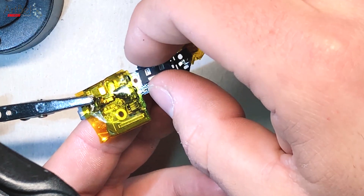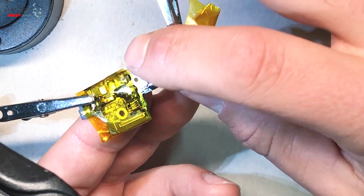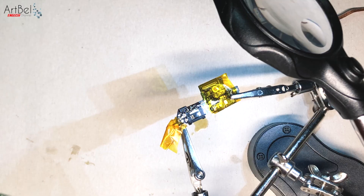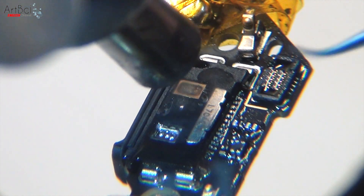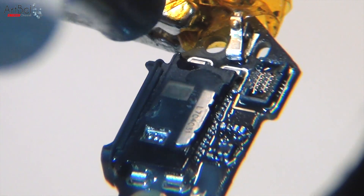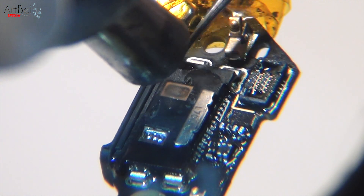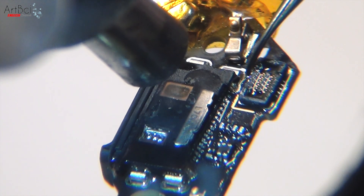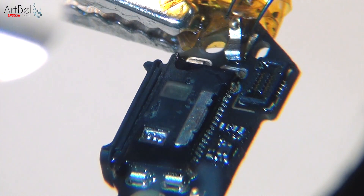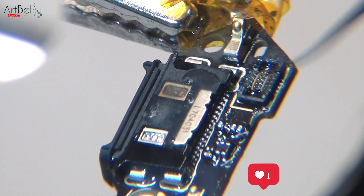Then take the new connector and put it in its place. Take the heat gun, set the temperature the same as when we removed the old connector, and warm it up again. When the solder has melted — noticeable by its gloss — carefully adjust the connector and center it over the interface pins. Leave it to dry. As you can see, all the legs are already soldered.